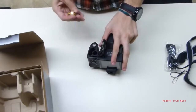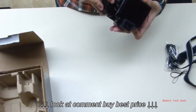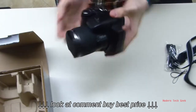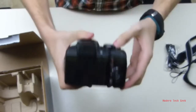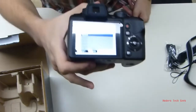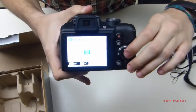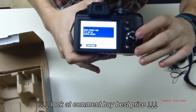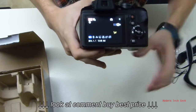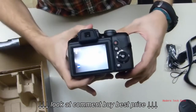Here are the batteries — let's pop them in. Then we just close it like that, push it down and slide it, and it clips right back in. So let's start it up for the first time. Right there it gives us the start menu with the language selection. I got English. I'll just leave whatever time it's on right now. And then let's take the screen protector off — there's the camera.